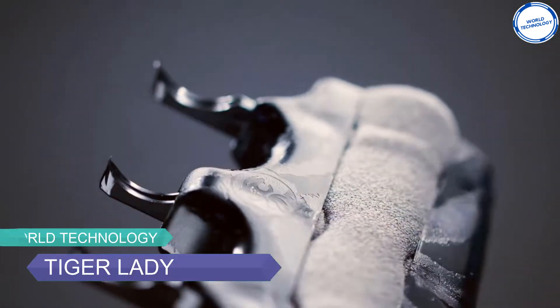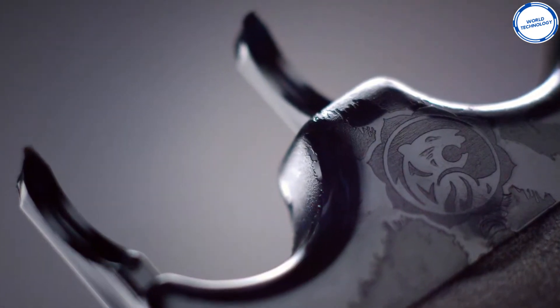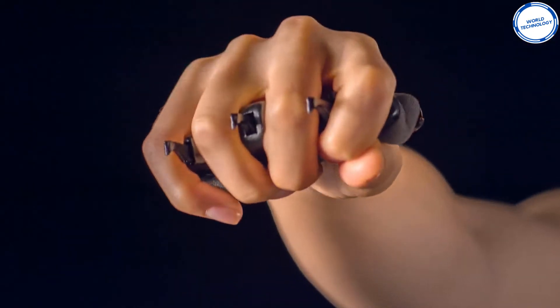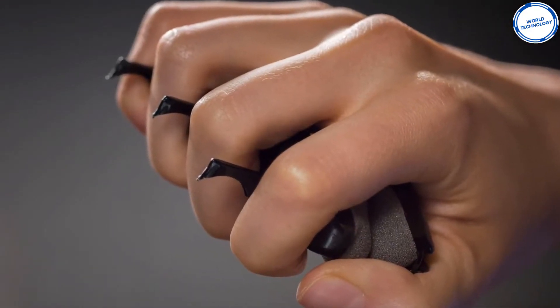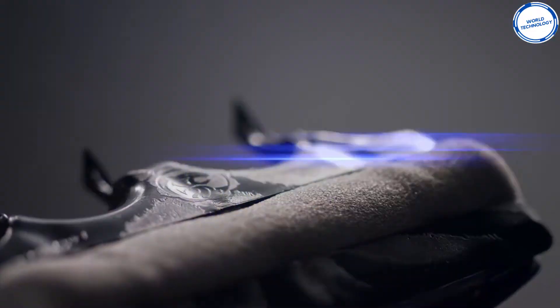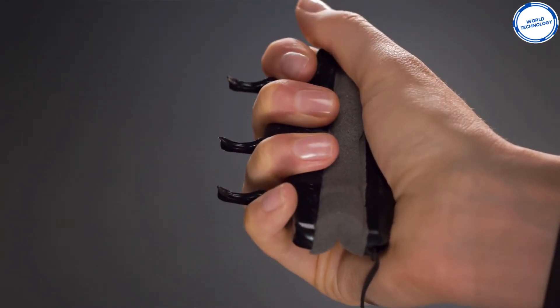Number 7: Tiger Lady. From the name itself, we can confirm that the Tiger Lady is a defense gadget for women. Many women face assaults while spending time outside, and it is now time to put a stop to it and give them the power to fight back. With the Tiger Lady, you can safeguard yourself by holding the gadget in the palm of your hand and activating it by giving a little squeeze to pop the claws out.